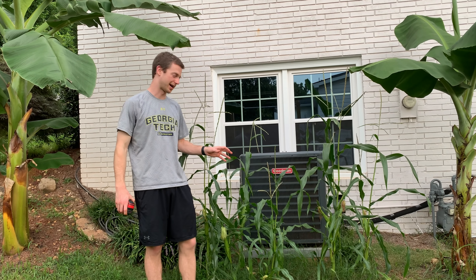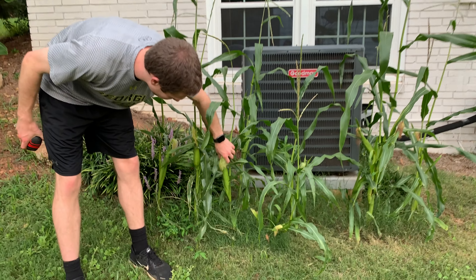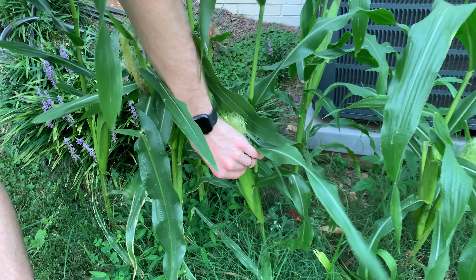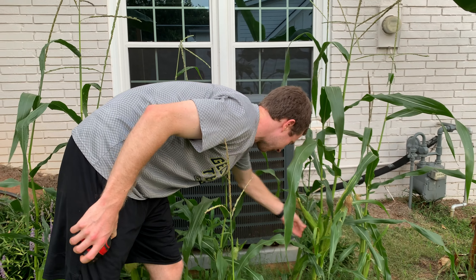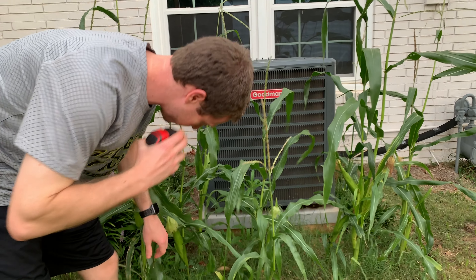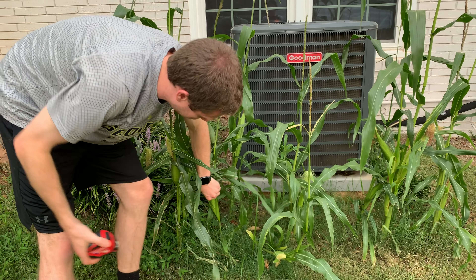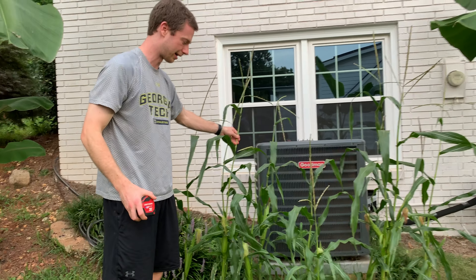I'm going to take a quick pit stop here and show you the corn. It's really starting to grow up and get tall. Each of these actually has a cob growing on them now, and some of them are going to start having two. We're getting probably about an inch to an inch and a half in diameter for each. Maybe another month or so and we'll actually be able to pick these and put them on the grill.